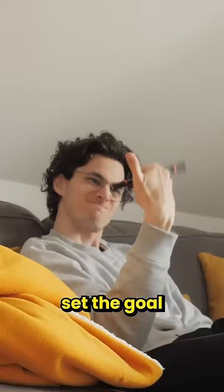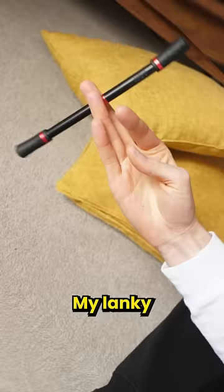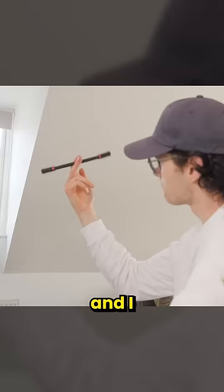So I got myself a practice pen and set the goal for three clean loops. Yeah, this was gonna be hard. My lanky fingers just kept on getting in the way, so I focused on moving them quickly, and I slowly started improving.